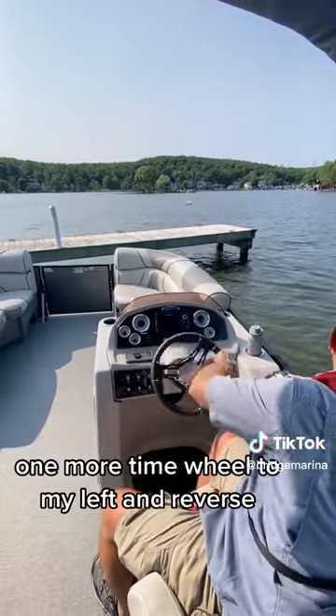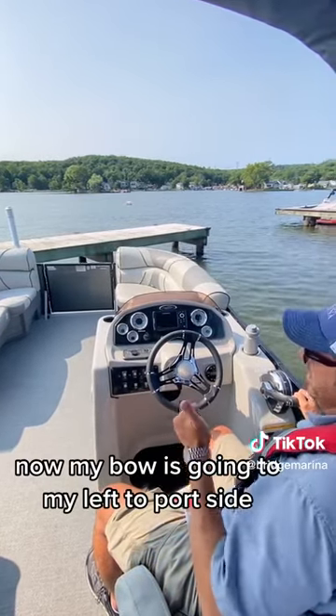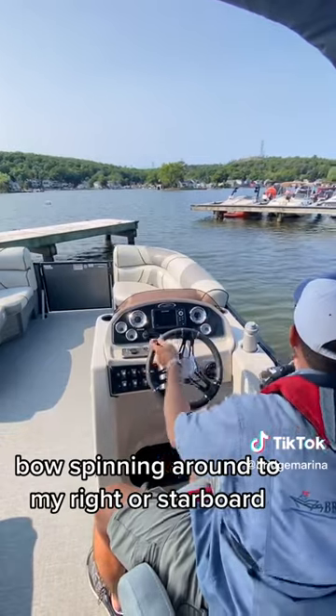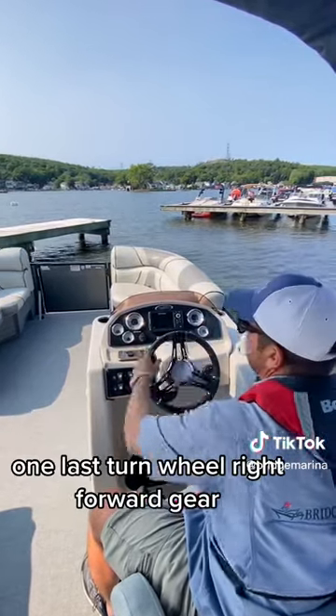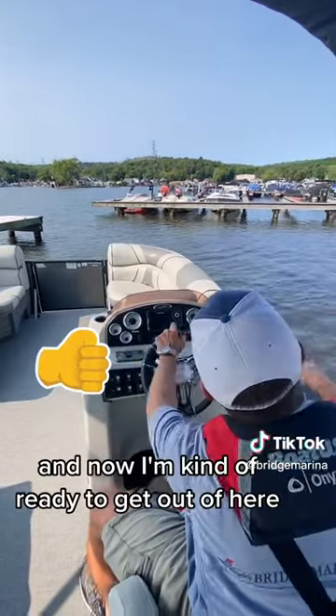One more time, wheel to my left and reverse. Now my bow is going to my left or port side, bow spinning around to my right or starboard. One last turn, wheel right and forward gear. Now I'm kind of ready to get out of here.